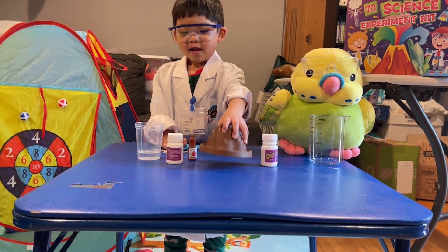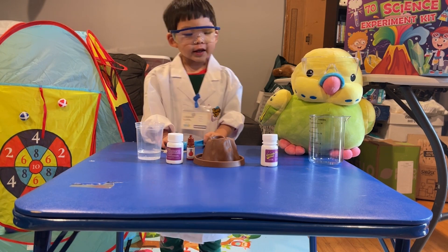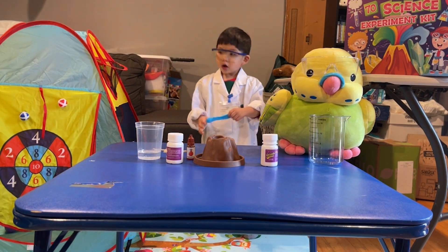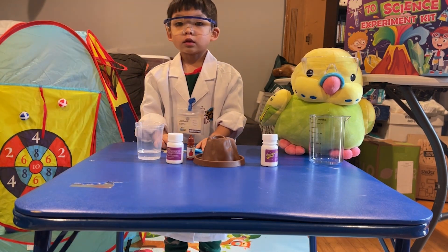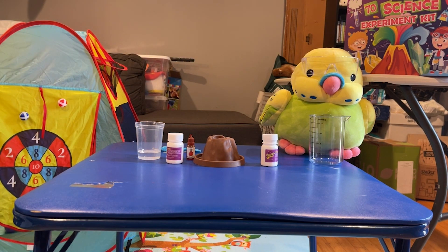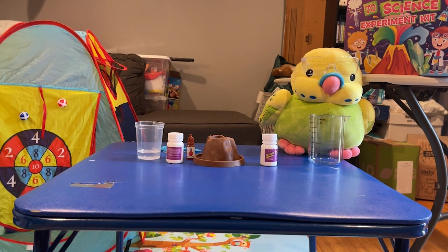Okay, so we're going to make the volcano go boom today. We don't need a tray because we have towels right there. Oh, actually the towels are not under there. Do you want to go get the towels real quick? Yeah. Okay, go get the towels and put it underneath the table. There we go. All right, go back to your station.